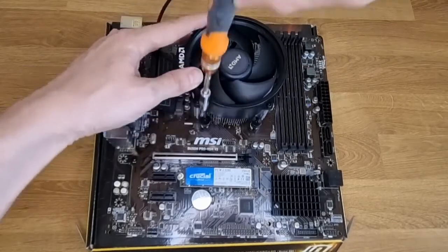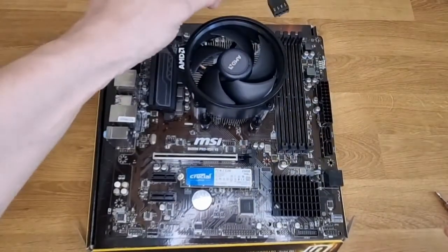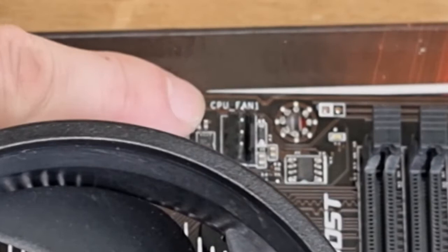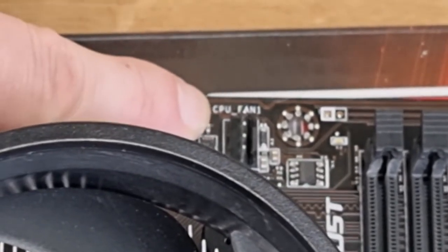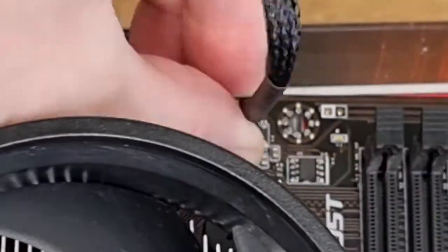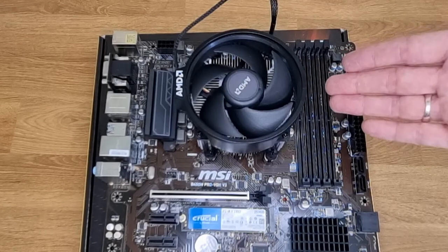Now your cooler is in place, you can plug it into your CPU fan header on the motherboard. As you can see on this motherboard, it says CPU fan — they're usually labeled. Plug your CPU fan in there. There we go, so there we have it — CPU cooler installed. Hope you found that useful.